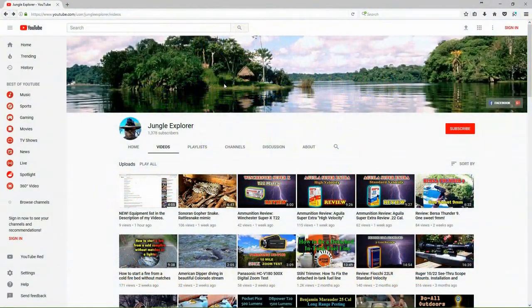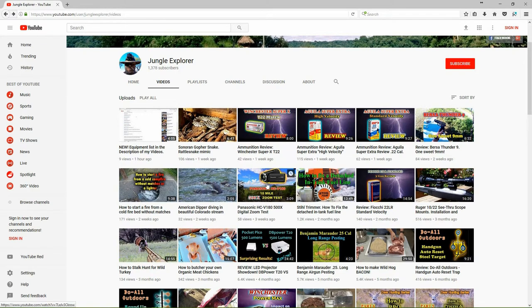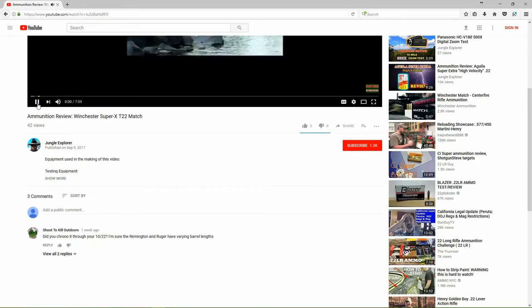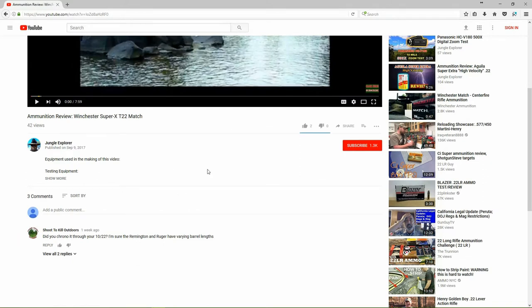Hi there, Jungle Explorer here. Today I want to let you know about some new features I'm including on my video pages. Some of my viewers have commented over the past year that they would like to know about the equipment I use to actually make the videos — the cameras, the software, and some of the other equipment in the videos. So I've started to add that equipment list to the videos.